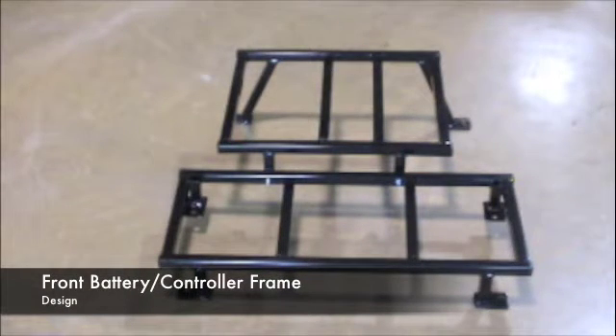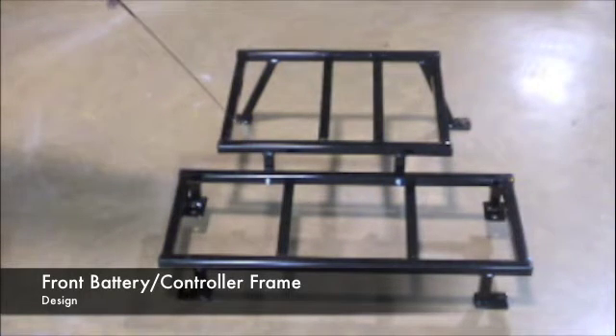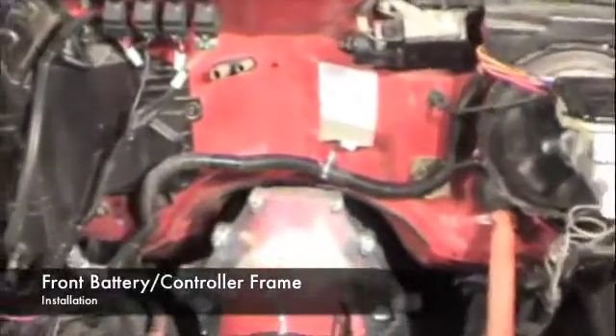In this section we'll review the S10 conversion kit front battery box frame and controller frame assembly. The assembly consists of two units: the front battery box frame and the controller frame. The front battery box frame sits on four legs which rest on the S10 front frame rails and sits against the front radiator support. The rear controller frame sits on two legs which utilize the two existing stations on the S10 that held the brake line clips.